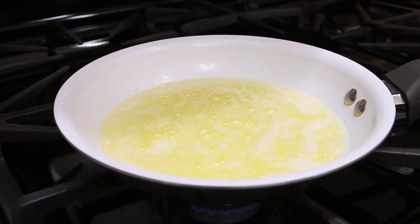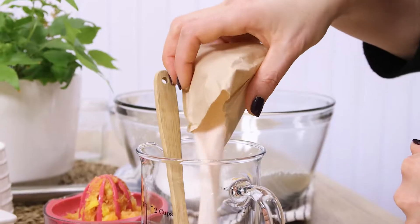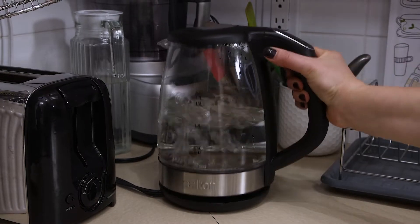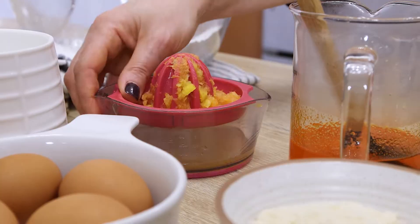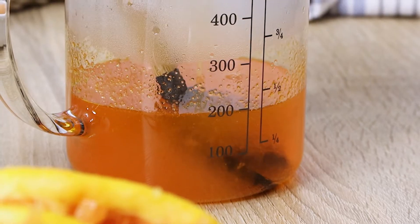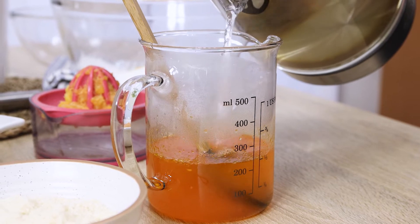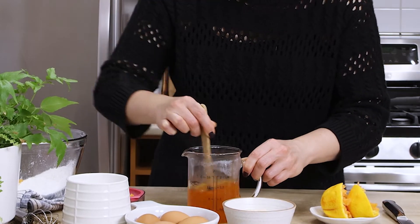Check the butter and reduce the heat if it has started changing color. In a measuring jar, combine a store-bought orange jelly powder with about 200 ml boiling water, then add the orange juice and fill the jar with boiling water to reach 300 ml. Stir well to ensure the gelatin is completely dissolved before letting it set.